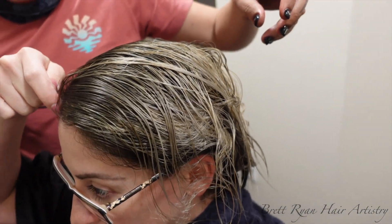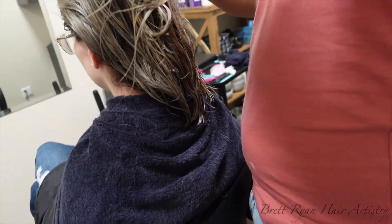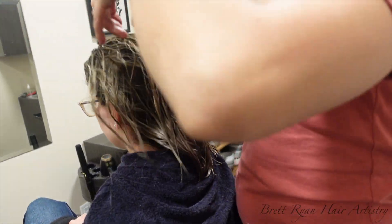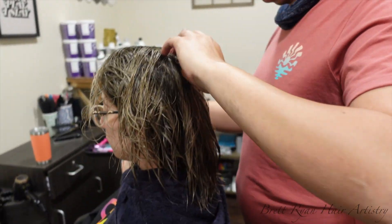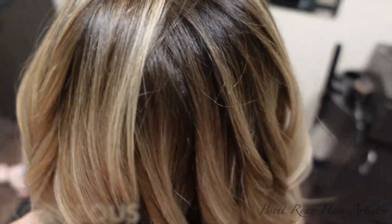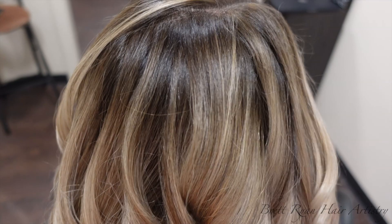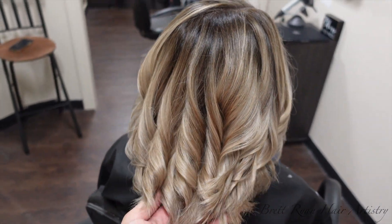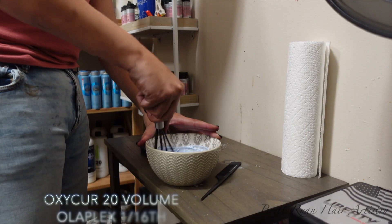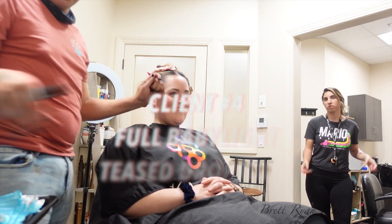She toned well. I used 4N and 4NA on her root shadow, then toned with two toners. The first was Goldwell Colorance 10V, 10P, and 10VS. I was scared it wasn't going to do the trick because with Goldwell you have to lift to a perfect level 10. So I mixed up 9V and 9P with Wella's Color Charm and did a quick glaze for a minute after the Goldwell was done processing. She loves the results and we love the results.